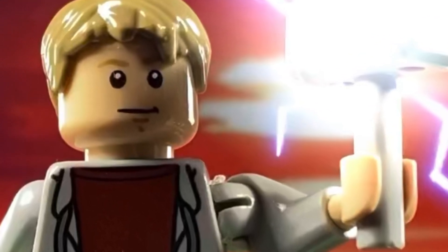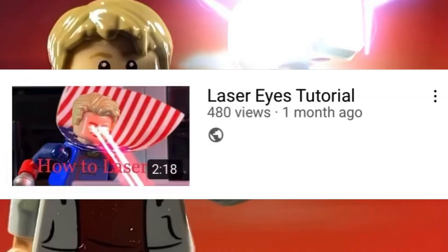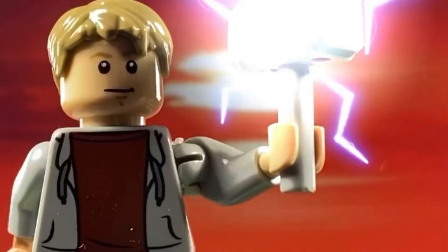Hello everyone, Minty Bricks here. Last week I said I would post an update video on where I've been. So after I posted the Homelander laser effect, I didn't post for like 4 or 5 weeks.